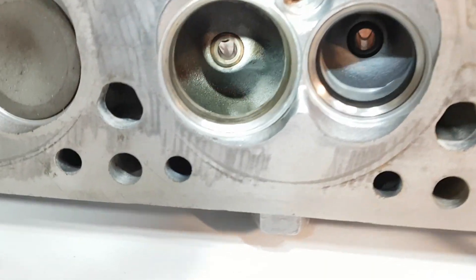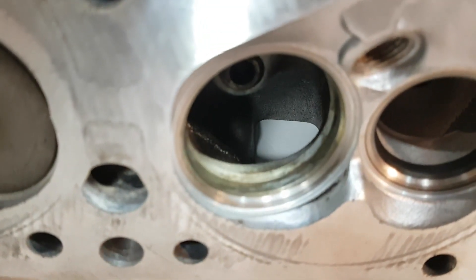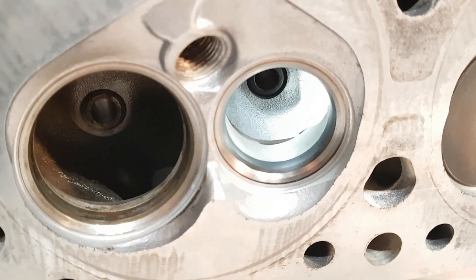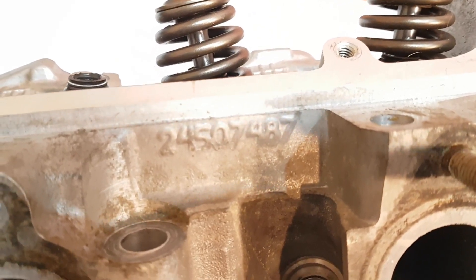A little bit of a refresher here: stock intake port, nothing special — still has all the machine grooves on the bowl. There's a pretty bad lip on the exhaust port from the factory machining. That's the casting number there.